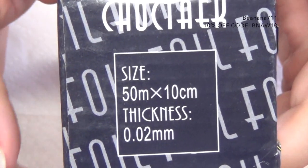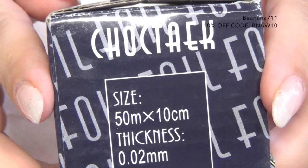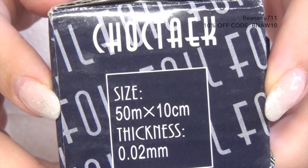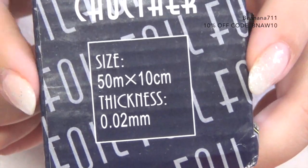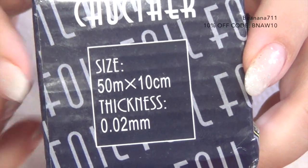I got this from Born Pretty Store, so I'll have the link down below. I'm going to be using this today to remove my gel polish, but you could also use it to remove your acrylic and some builder gels depending on the type you have.